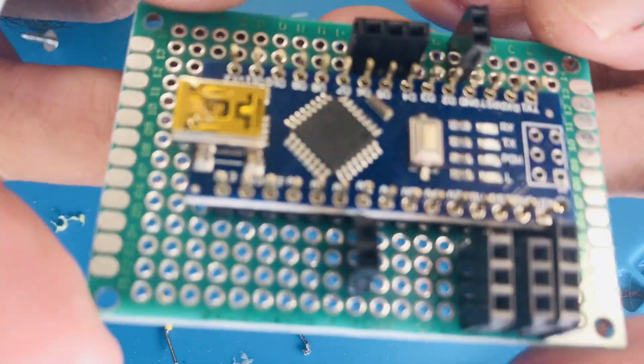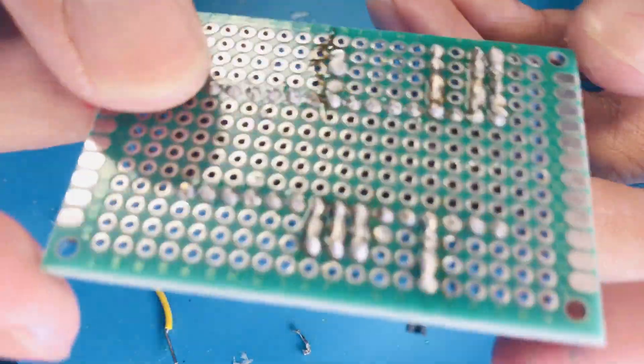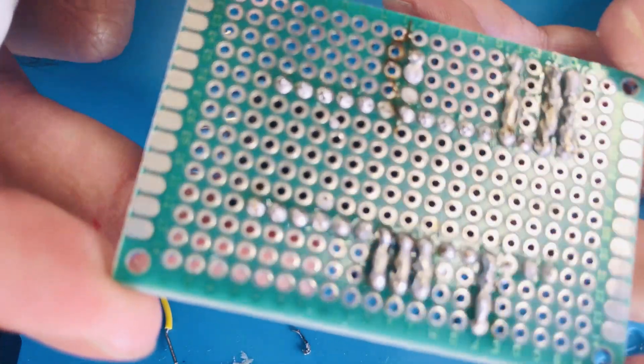And then we're going to use the 5V right here to supply power to the servo motor and the metal detector. Just make sure you get this part done nice and clean.